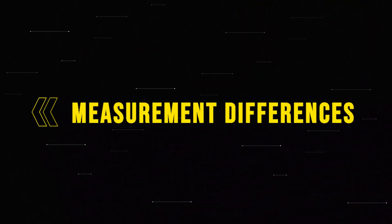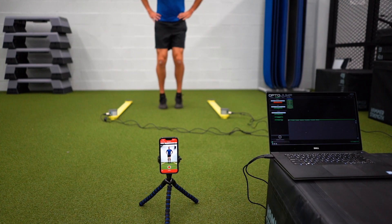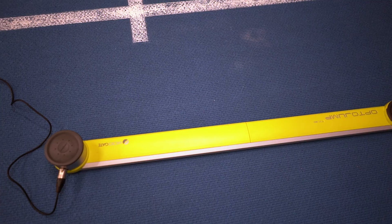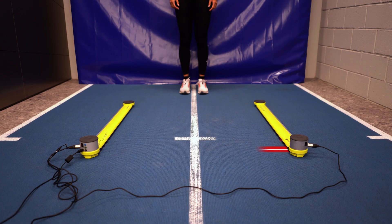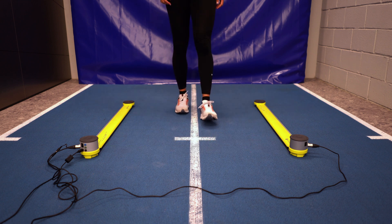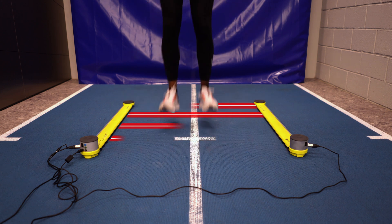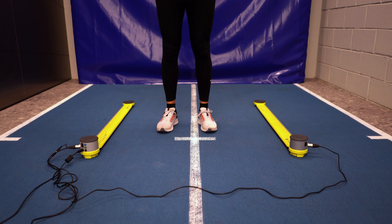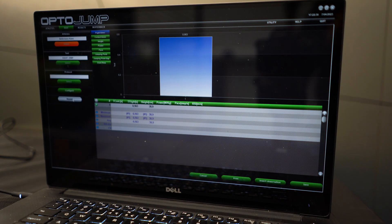These two systems differ in a lot more ways than just the price — they also measure jump height and ground contact time in a different way. The OptoJump is an optoelectrical system, which means that it emits an infrared light to the bar on the other side. If the athlete stands between the bars, the signal gets interrupted; if he or she jumps, the signal is restored and the system times the flight time, and from there it calculates the height of the jump, the ground contact times, etc.